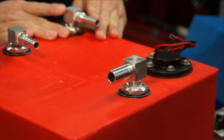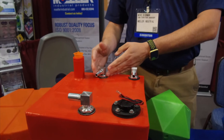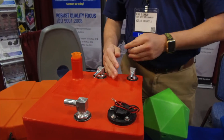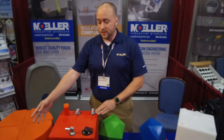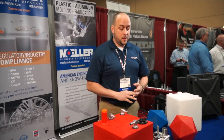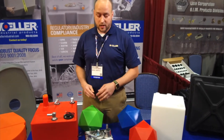The fittings have different capabilities — in this case, this would be a pickup tube that withdraws the fuel out of the tank and sends it to an engine. This may go to a secondary port, and you'll have a vent line or something of that nature. The aluminum fittings we don't make — we source those out — but we can put different fittings and configurations on basically anything.